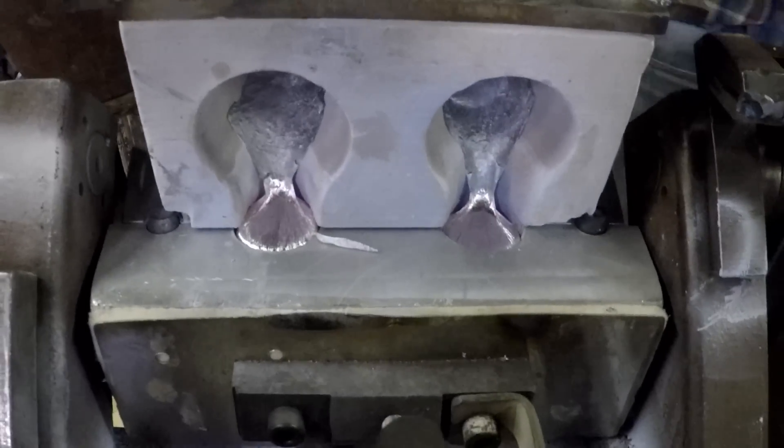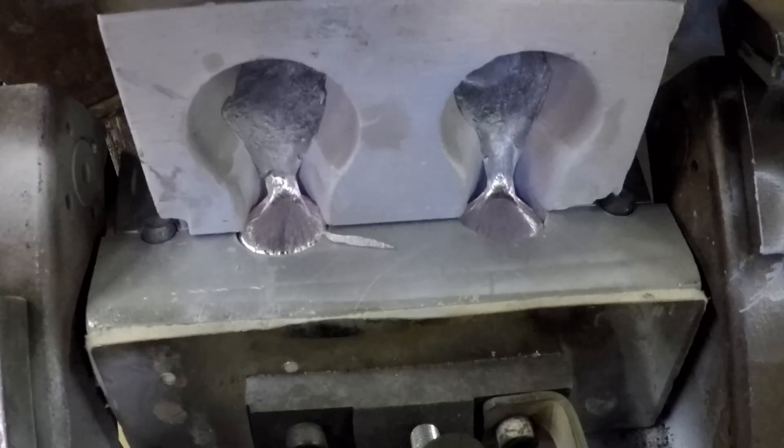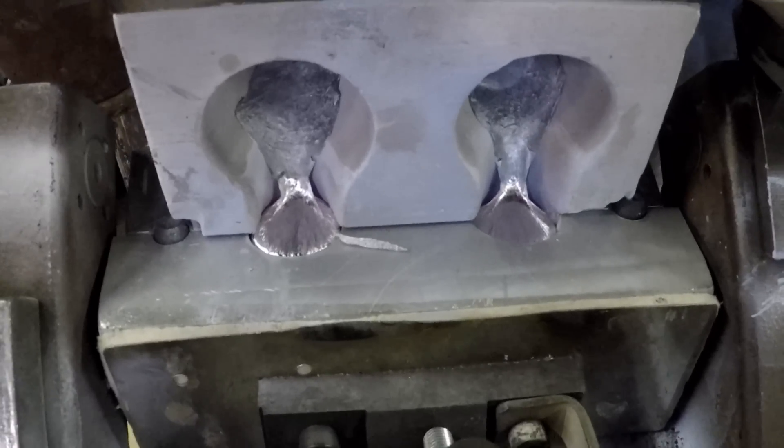That batch is 80, so we're a bit over halfway.